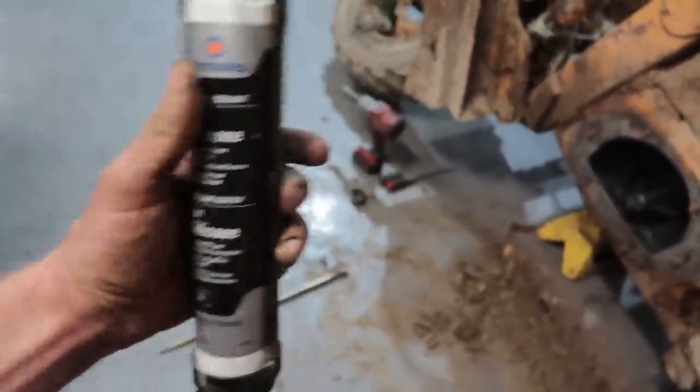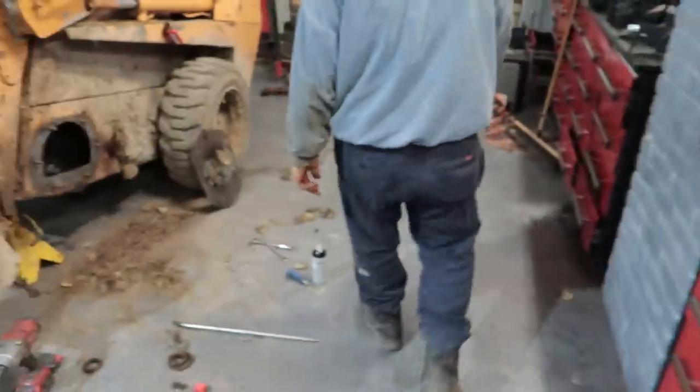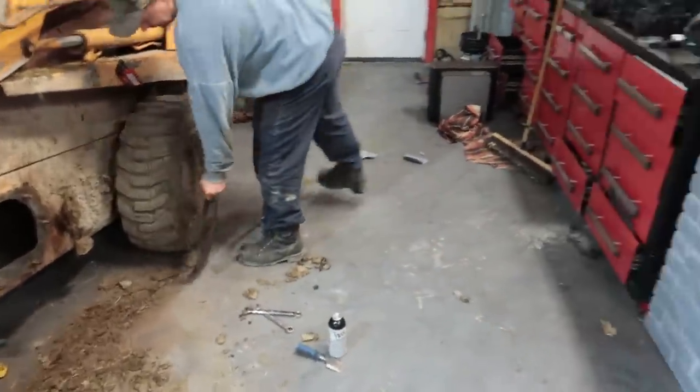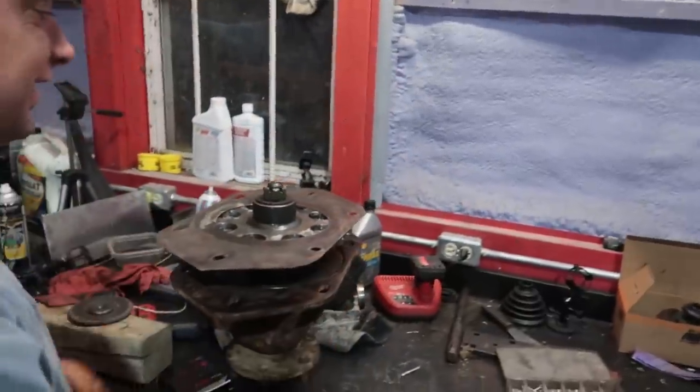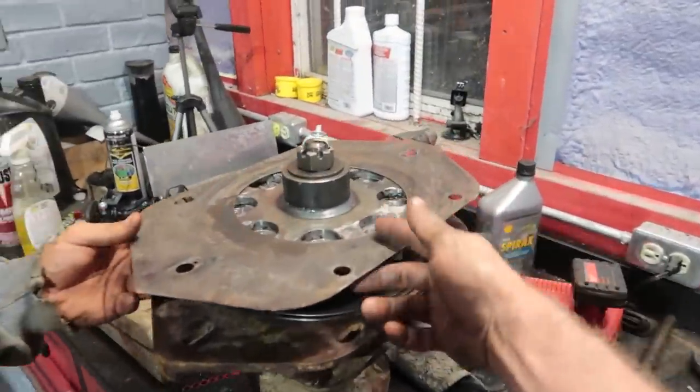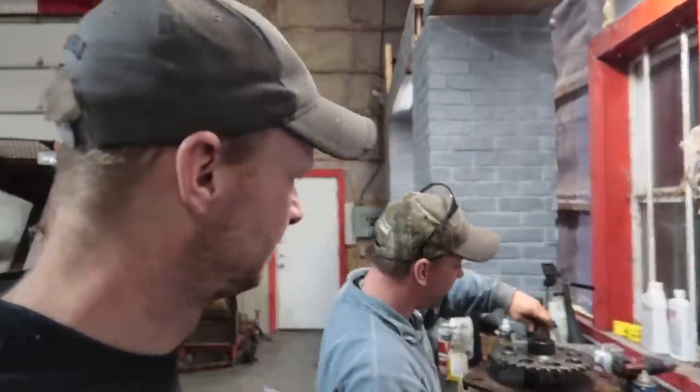You didn't put the plate on it — I told you that. I told you that you should have put that plate on first. Now you have to go find another cotter pin. This is why we make these videos — you should watch it in full and realize, don't do what we do.